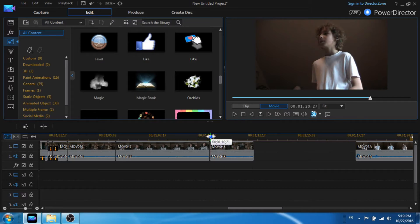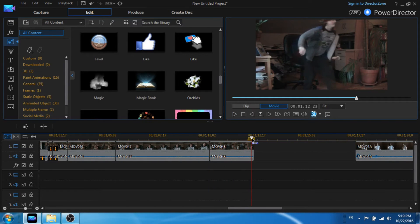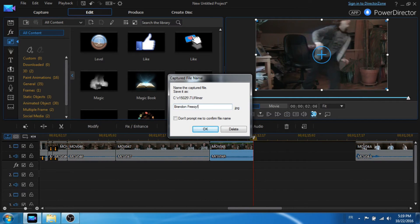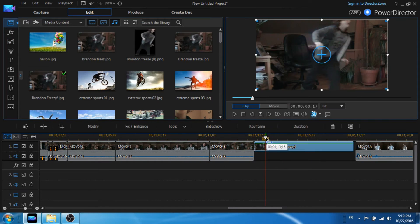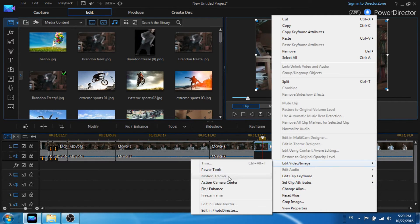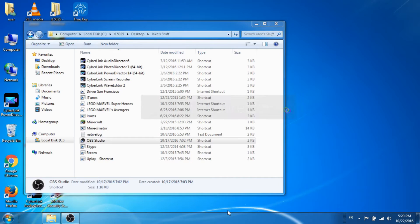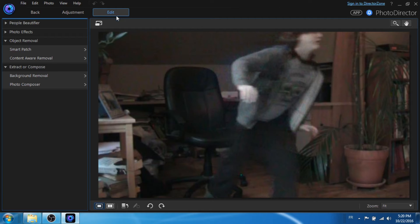For the other Green Lantern effect where you can freeze your actor: first, trim the end of the clip where you want your actor to freeze, then take a snapshot at the end of the clip. Drag the snapshot behind the clip, right-click on the snapshot or image, and select Edit Image in PhotoDirector.